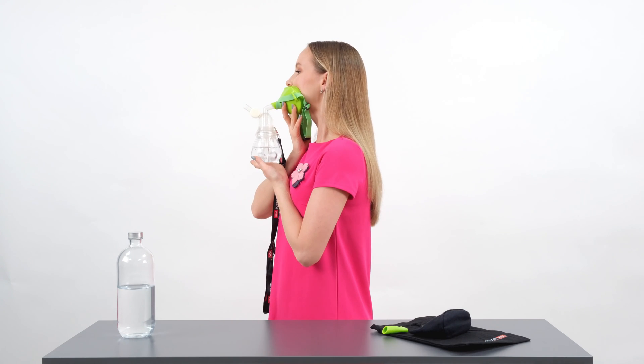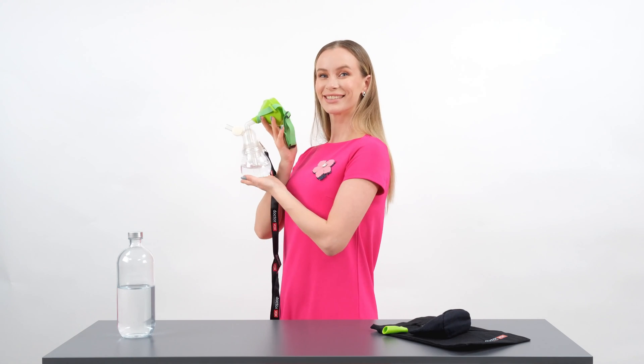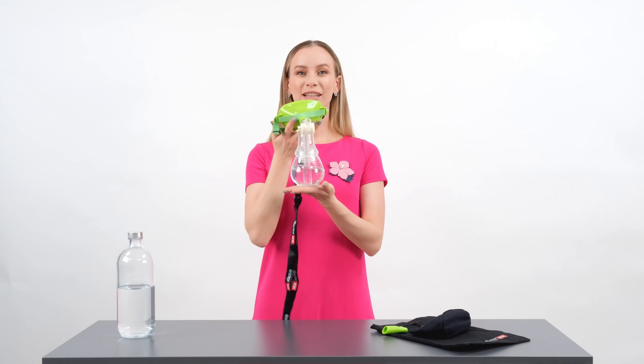The mask also dampens loud voices. For that reason, it is the best way to exercise speech or singing rehearsals behind the scenes or in a hotel room.